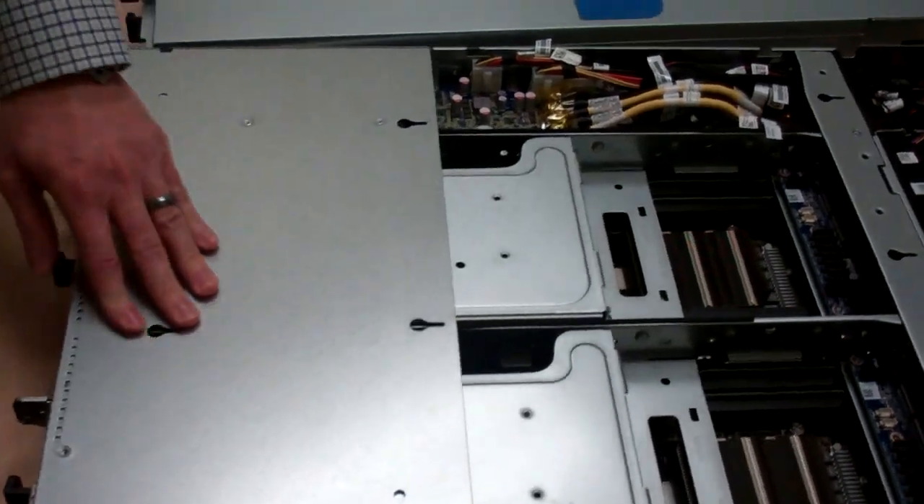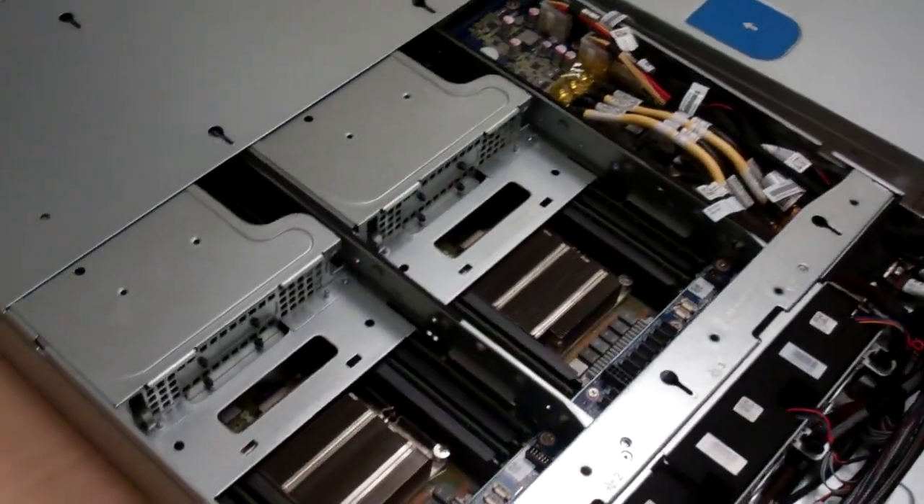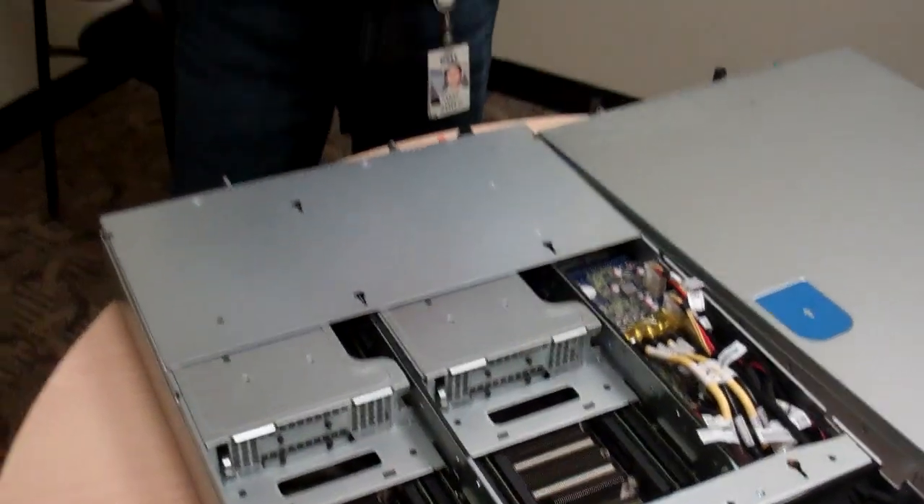As a 1U replacement, you can get two nodes at roughly the same density as a 1U, with shared infrastructure advantages and more storage than you could fit in a 1U — via either 6 or 12 disks per node. Overall, the chassis improvements were really about refining, responding to what customers asked for, and adding new features to make it easier to service, manage, and deploy.